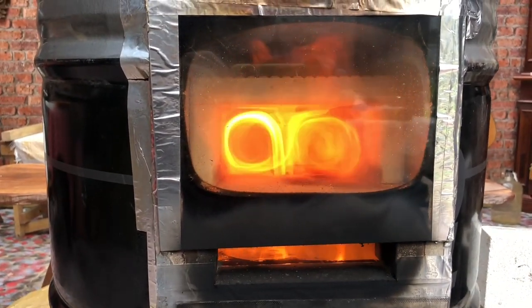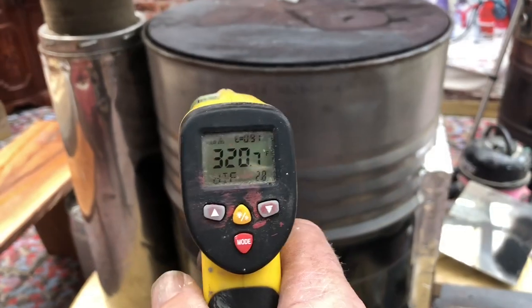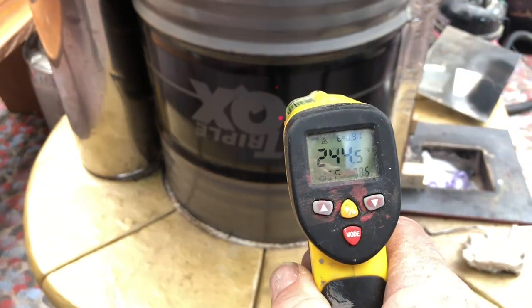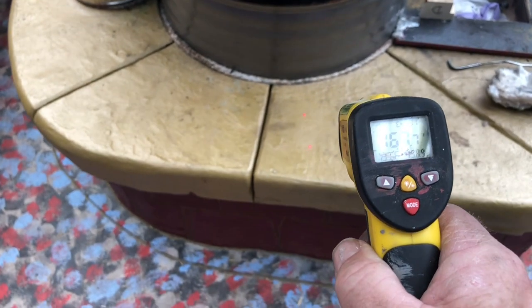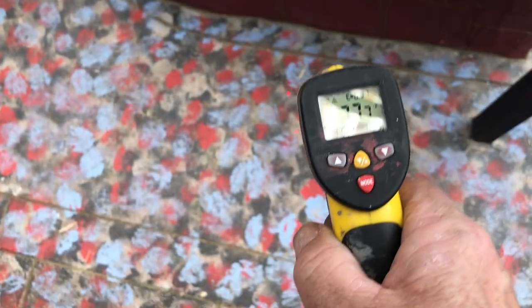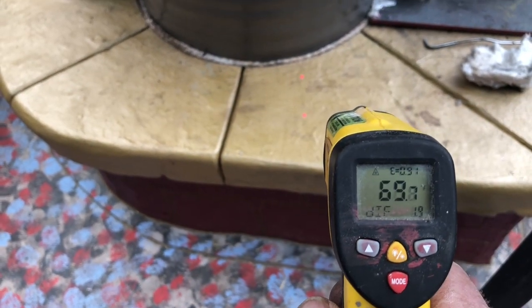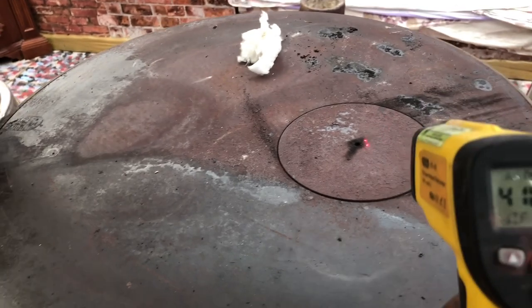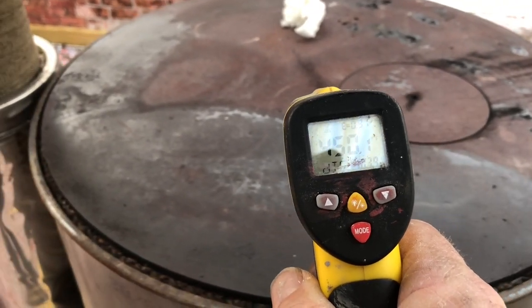I've got the glass door in place so there's no main air getting through — it's just secondary air. Looking at a few of the temperatures here — this is in Fahrenheit for American friends — it's heating up. The stove has been running for about 45 minutes; the first 20 minutes were very smoky and not really working. Even the mass has warmed up about 10 degrees in about three quarters of an hour. We're approaching 500 degrees Fahrenheit in the center.